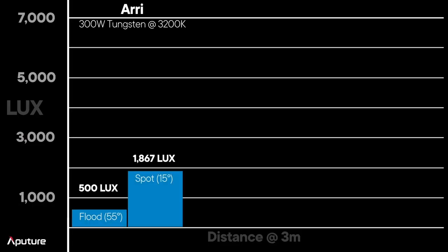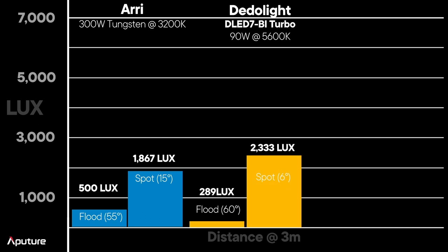For the bicolor audience — how does the 60X compete? Here we're looking at photometrics and lux at three meters. Comparing to an RE 300-watt tungsten fixture, since bicolor is about half as bright as daylight — the 300-watt tungsten produces approximately 500 lux at flood and 1,867 lux at a 15-degree spot. Let's also look at the Dedo bicolor LED fixture, which is a closer LED-to-LED comparison.